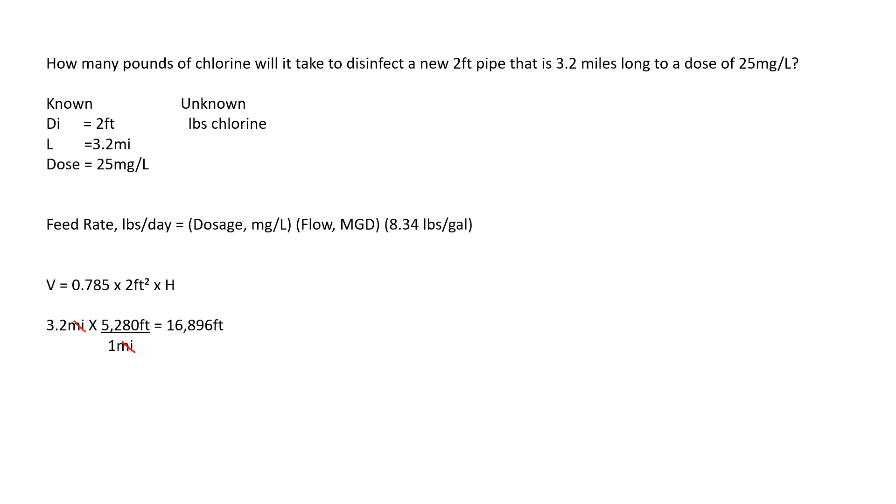Now we plug 16,896 feet and the 2-foot diameter into our volume equation: 0.785 times two feet squared — which is two feet times two feet — times the length of 16,896 feet. We multiply all of this together and our answer is 53,053 cubic feet, because we did feet times feet times feet. Now we have to convert this to gallons: one cubic foot equals 7.48 gallons. Whatever you want to cancel out goes on the bottom.